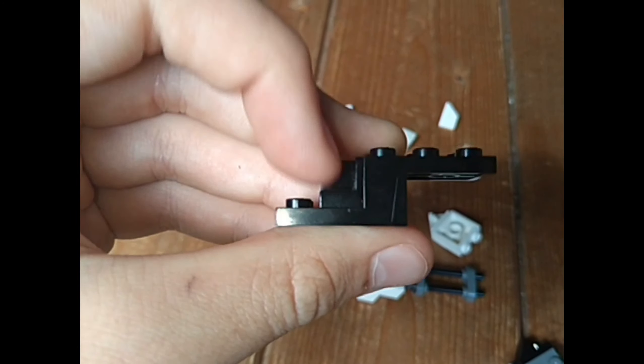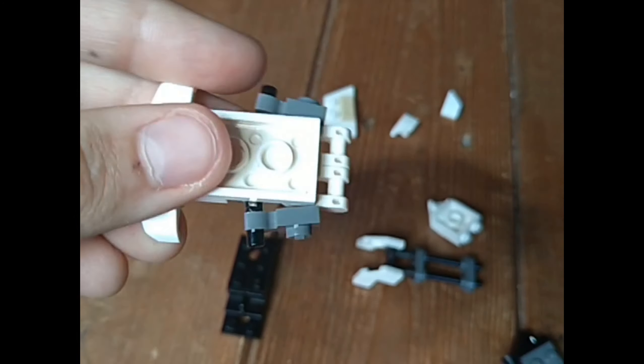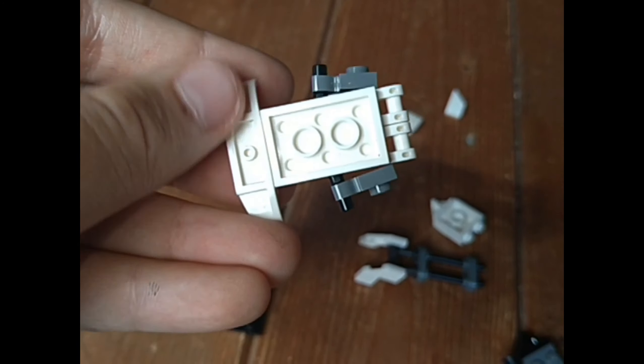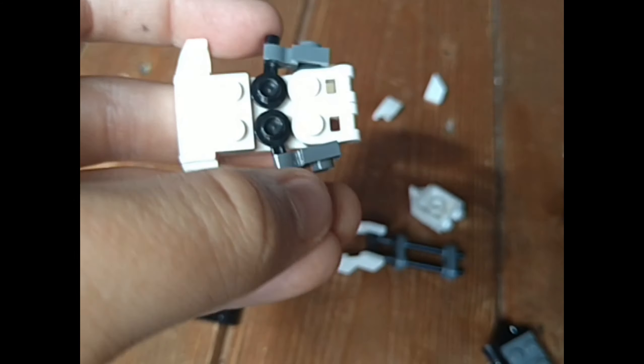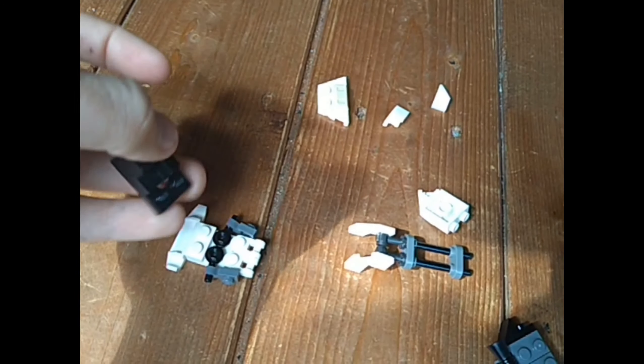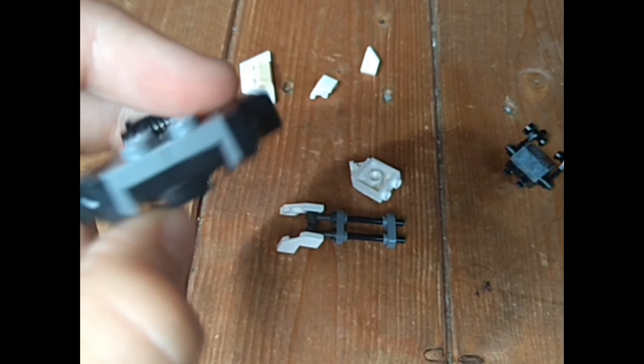I now have it sectioned up. So first you get this L-plate, I guess you could call it, and stick this bit where you put a minifigure in, like that. Then you get a three by two and put this bit on top like that. You get two of those bits, then stick these on and push them to the side like that. You simply just whack this together like that.